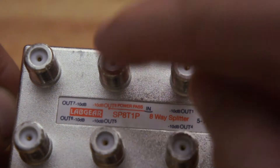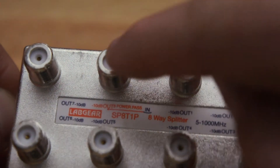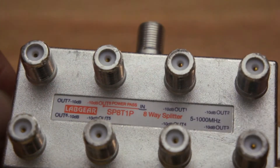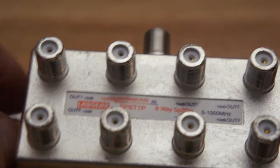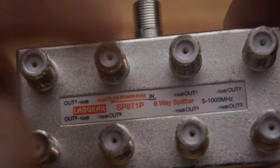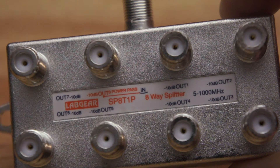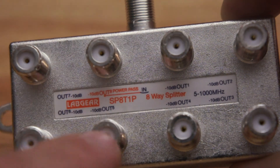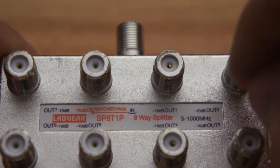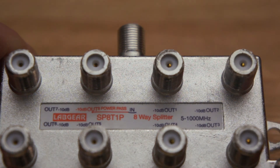Basically, this connection — this outlet only — allows the 12 volts to go through the splitter. None of these other outputs do. On different brands of splitter, it won't always be this output facing forward. I have seen different brands where it's a different one, but there's always a sticker or an indication on a splitter that tells you which one the POWERPASS is.